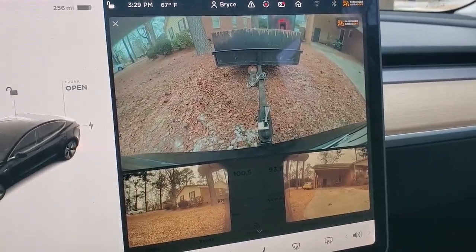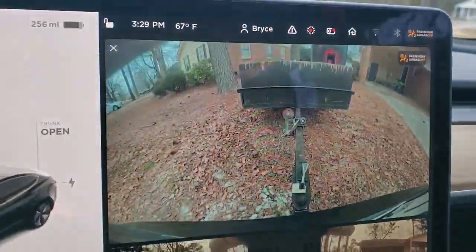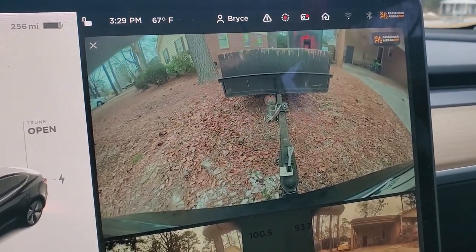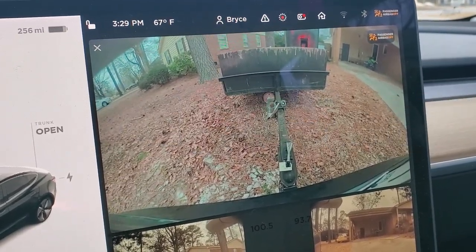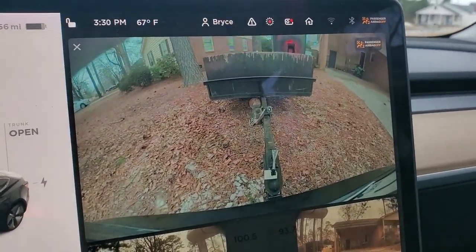One of the coolest things about having a Tesla that tows is this rear-view camera. It makes backing up so easy — I did not have to move that trailer at all. I got the ball right under the hitch and lowered it down. It's absolutely game-changing.